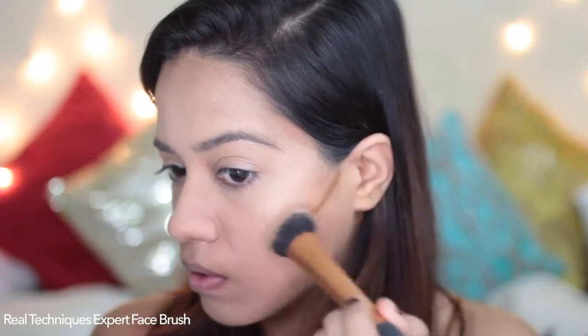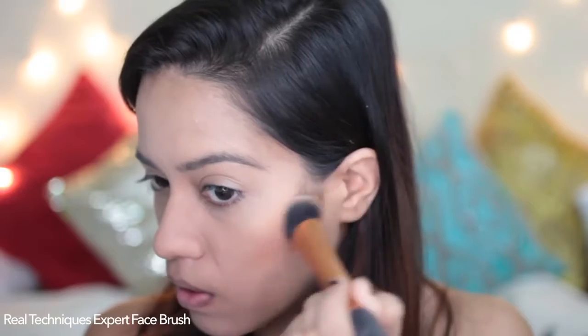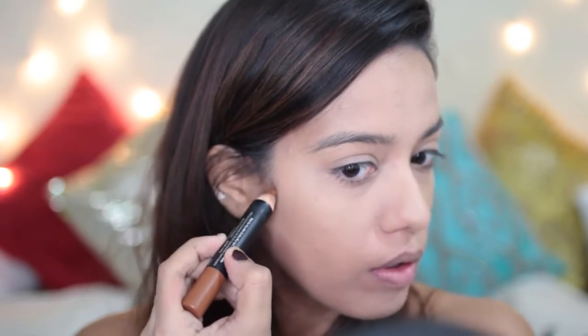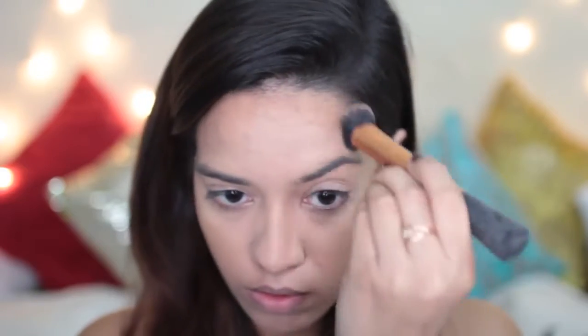Now I'm going to go in with the contouring. I'm going to start from where my ear lobes are, extending it towards the corner of my mouth, and then blending this upwards. I'll do the same thing on the other side, and I'm also going to take this onto my forehead. Lastly, I'm going to contour my nose — I'm just pinching the brush and that works fine.